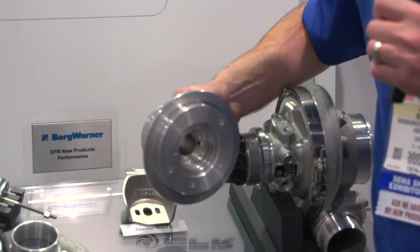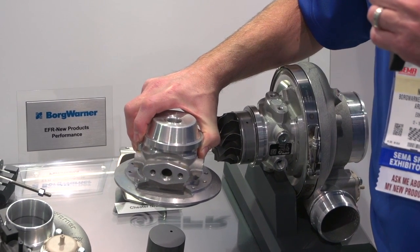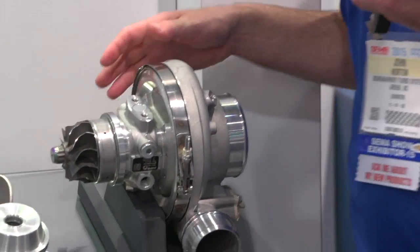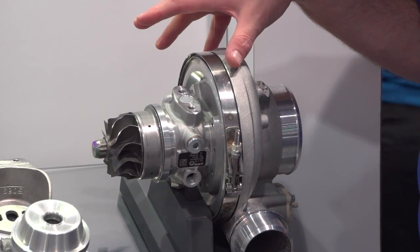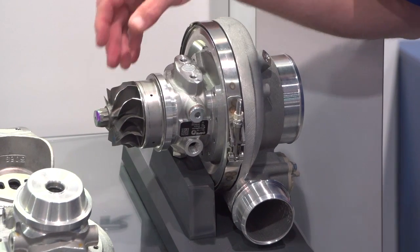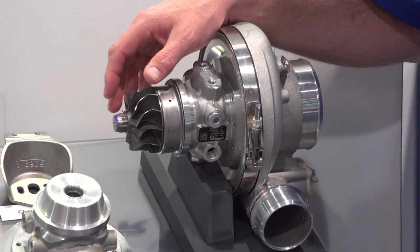Also new is the aluminum bearing housing for the B2 family of turbos. This B2 aluminum bearing housing offers a weight savings of four to five pounds compared to an iron bearing housing. And this piece here is a 91-74 rotor group — a 91-millimeter compressor on the outer diameter exducer, coupled to a 74-millimeter turbine wheel. This is tailored toward high-boost, high-speed applications where turbine wheel speed is a concern.